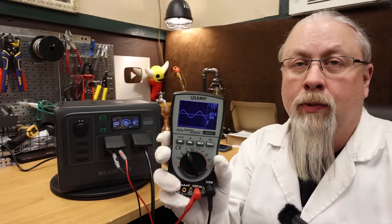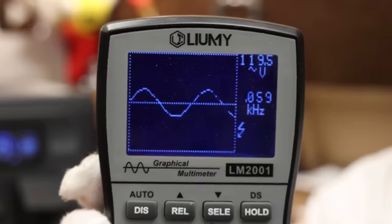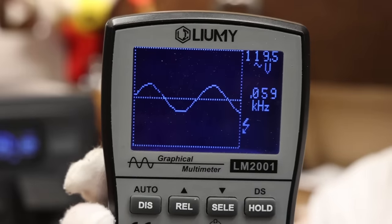Pure sine wave check under load: we have the AC60 running a 600 watt load. You can see there we have a perfect sine wave — 120 volts, 60 hertz.